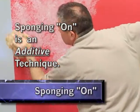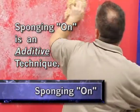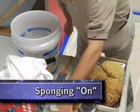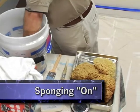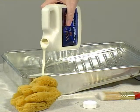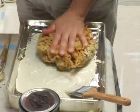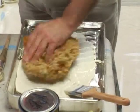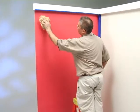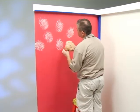The sponging on technique is achieved by the manner in which the glaze is applied to the surface. This is known as an additive technique. Start with a slightly damp, clean, natural sea sponge. Pour the glaze into a roller pan and blot the sea sponge into the glaze. An oversaturated sponge will impart a harsh look — the idea is to achieve a more subtle appearance. Pounce the sponge randomly on the surface, making sure to avoid any kind of pattern.